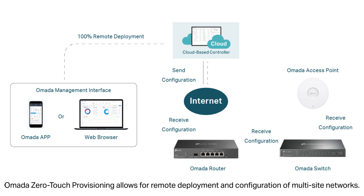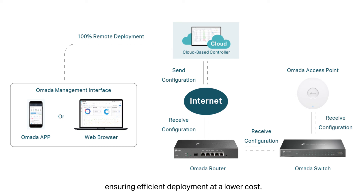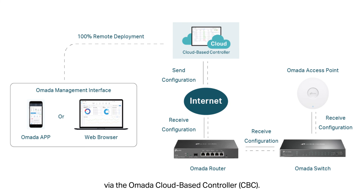Omada zero-touch provisioning allows for remote deployment and configuration of multi-site networks. There's no need to send out an engineer for on-site configuration, ensuring efficient deployment at a lower cost. This video will guide you through adding devices with zero-touch provisioning via the Omada cloud-based controller.